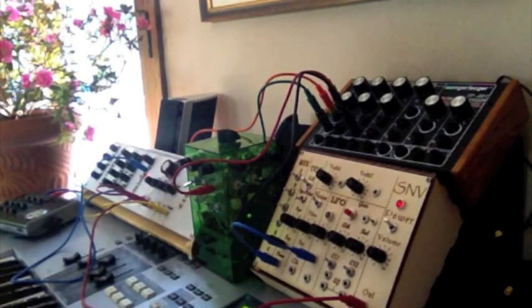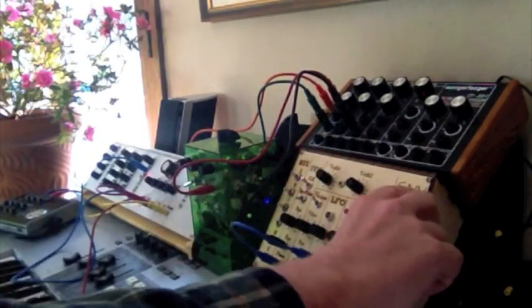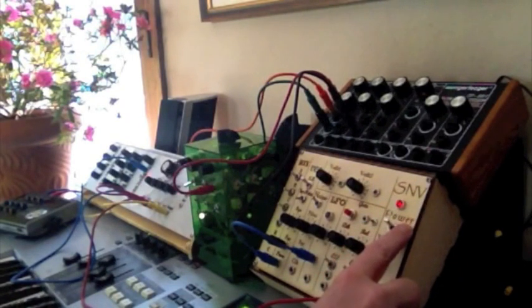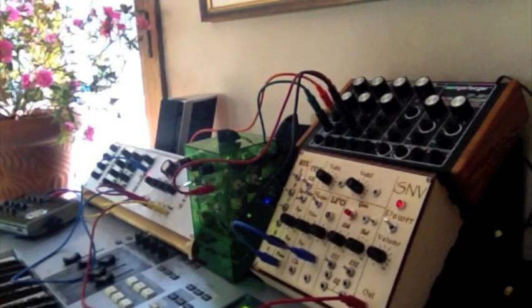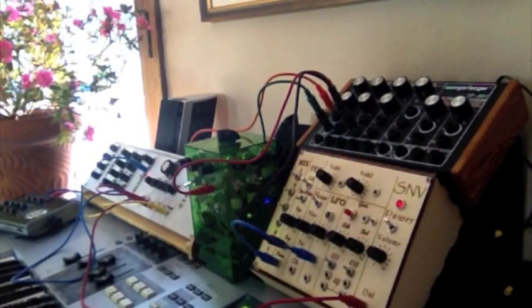This is the SN76477. I built this around that chip — I bought the chip back in the late 1970s. It took me over 35 years to finally build a circuit to support it. I put it in this box here, and so these are all the controls for that chip.